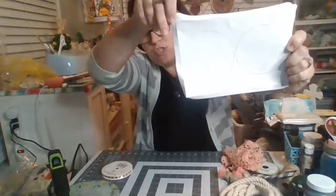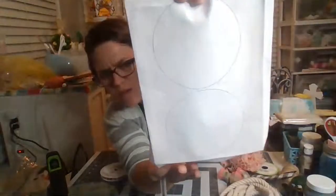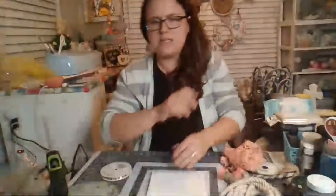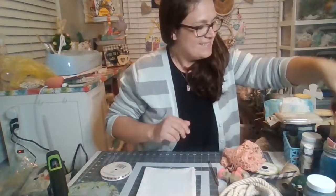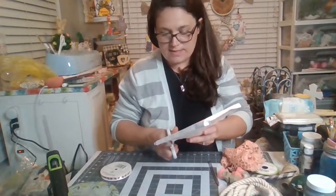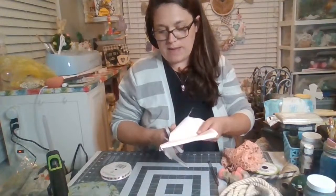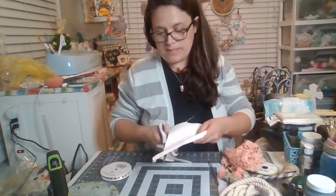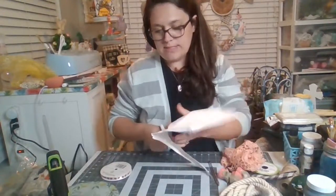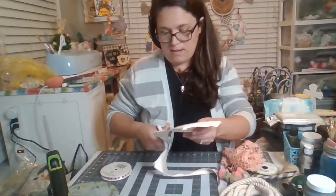I just used that to create a stencil of two circles. So just two circles on the stencil. Let me cut these out real quick. Again, this is just canvas I had left over from one of the six by eight canvases that we repurposed for another craft. So I always say hang on to that stuff — you just never know when you can pull it out and use it, and tonight that's what I'm going to do.